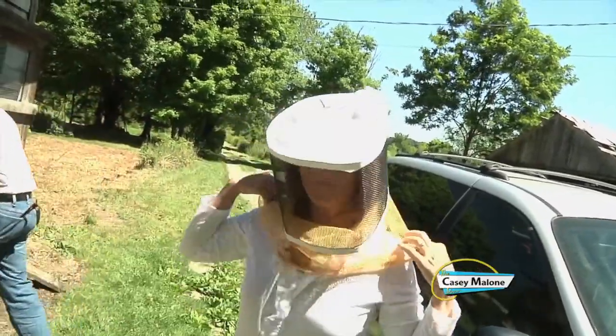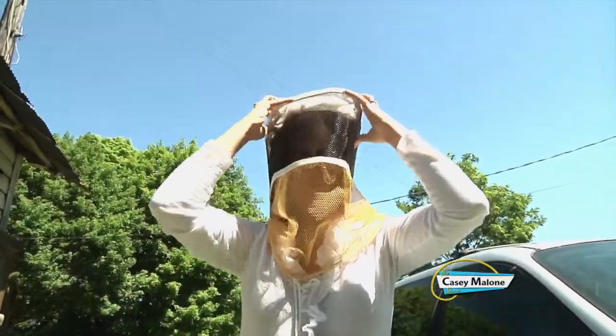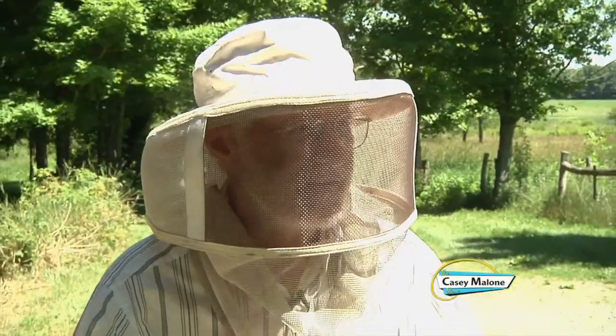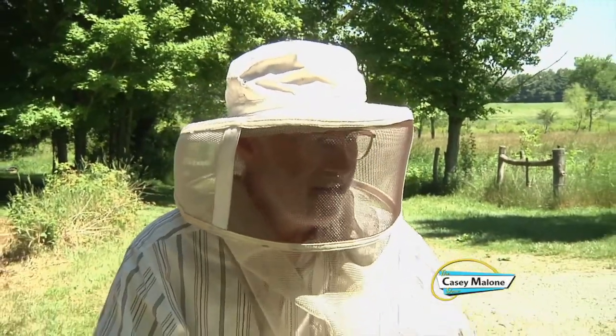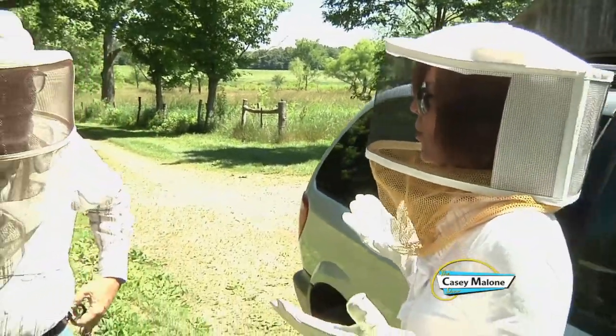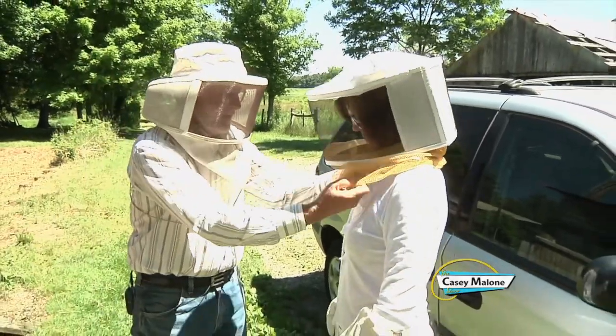Ready to visit the hives — George told me to wear white. Bees are not colorblind, so light colors soothe the honeybees. Dark colors remind them of predators like bears or skunks. Also make sure you keep your extremities covered and avoid heavy perfumes or lotions, because scents can also aggravate honeybees.